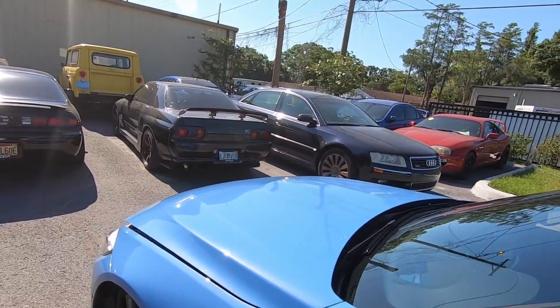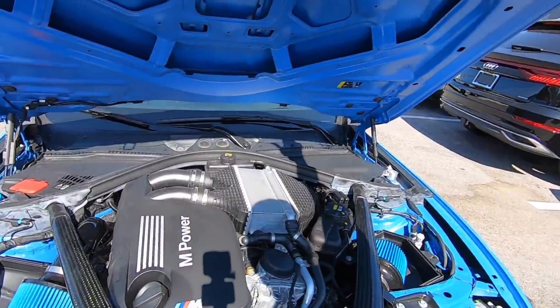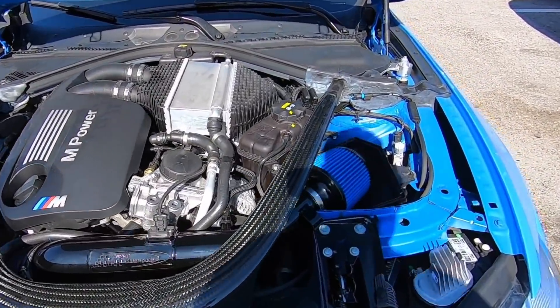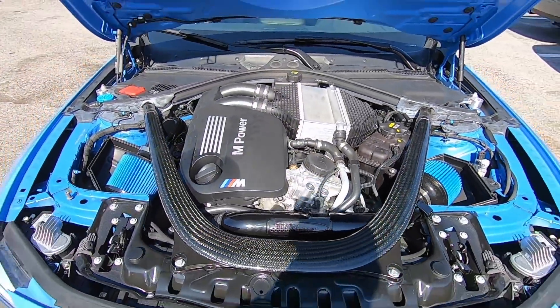We're gonna go inside in a second and check it out, but we went ahead and put the BMS intakes on. I really love these — they kind of match the car and it sounds freaking awesome.